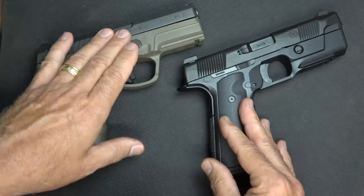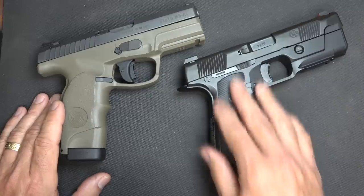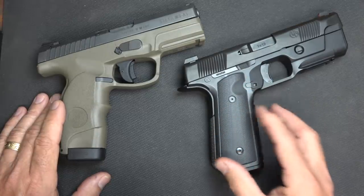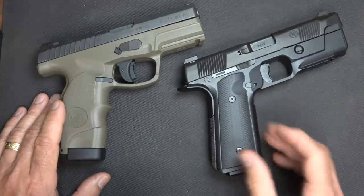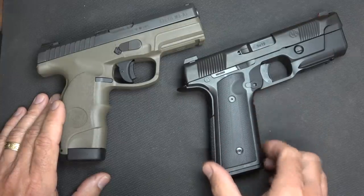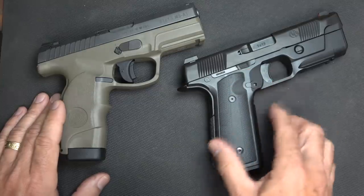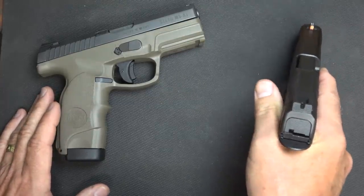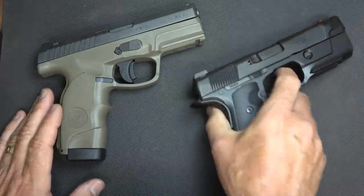We have a four-inch barrel with the Steyr and a 4.28-inch barrel on the Hudson. The Hudson has modular grips — I believe these are my Carta grips, but VZ makes G10 grips for the Hudson. These do not take standard 1911 grips, but it does have the 1911 grip angle, so it's a very natural pointing handgun. When I bring it up with my eyes closed to the target, the front sight is typically right there on target.